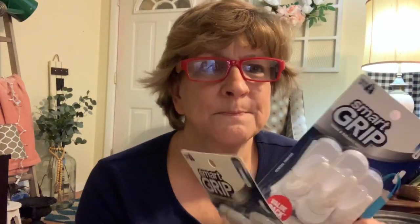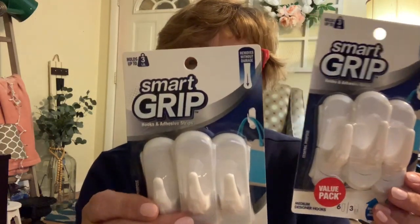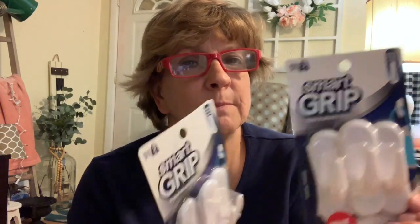I grabbed these — I've never tried them but I'm going to try them and see if they work as well as the Command strips. These ones hold three pounds, and that's why I grabbed them because I'm wanting to hang that shelf that I chalk painted.